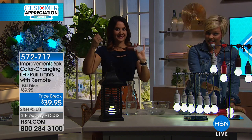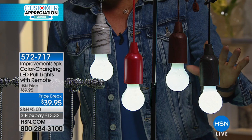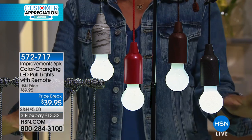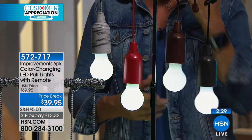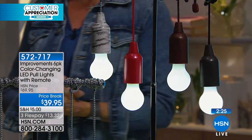Here's your birch — you get a six pack. Here's your red, the wood tone, or the black wood tone. These choices are all here, but you get six — we're just displaying one of each color. Item number 572717. If you want to try them, they're $13.32 on a flex pay.